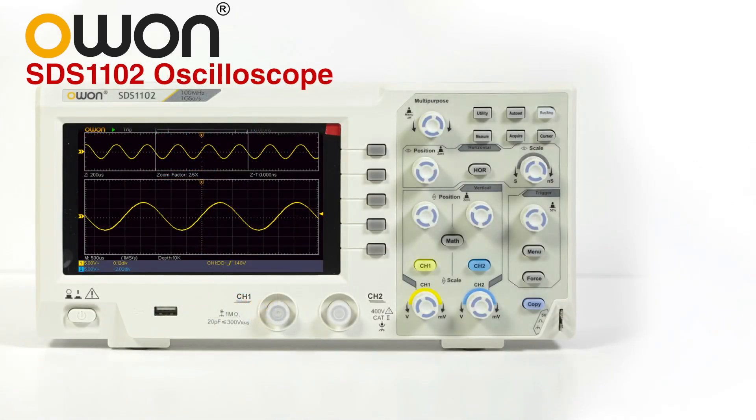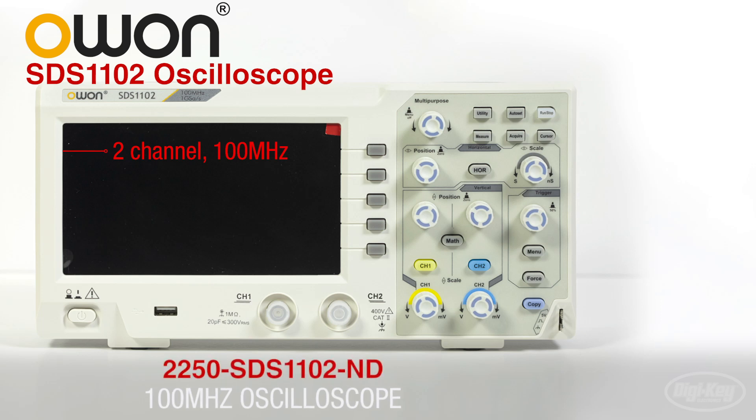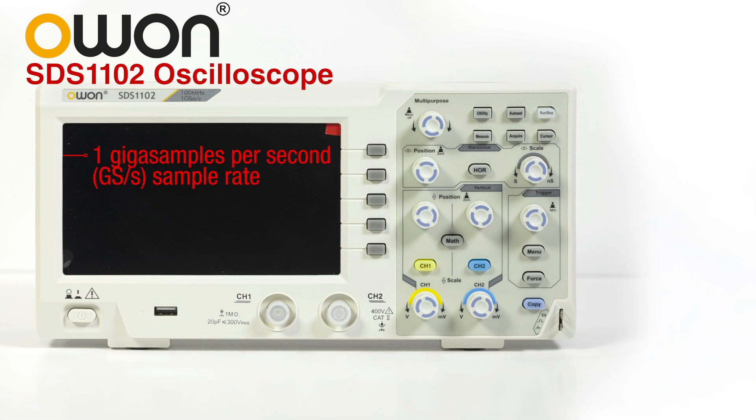Next is the SDS1102 2-channel 100 megahertz oscilloscope. This O-scope has a max input of 400 volts, 10k record length, 1 giga samples per second sample rate, and multiple probe attenuation factors along with many other desirable features.